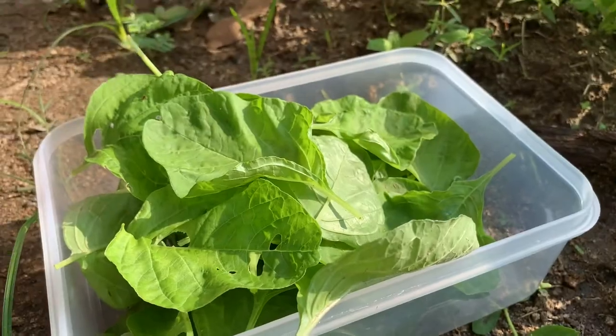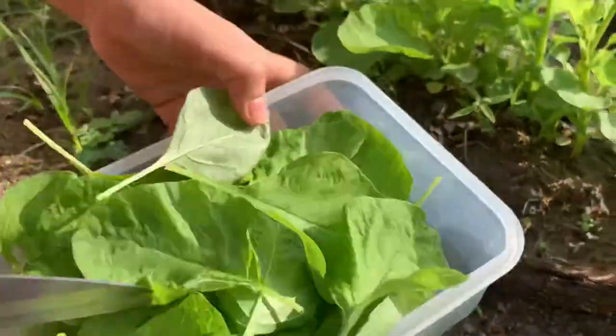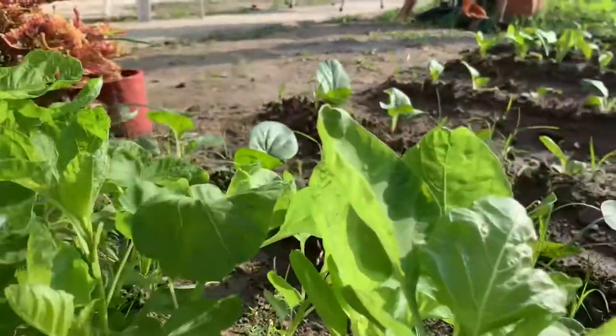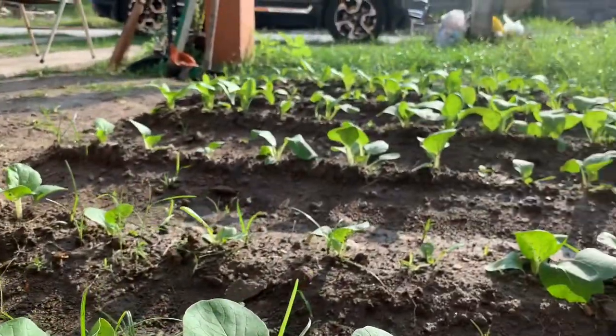Let's go back to the actual harvesting. Goody, goody, goody. That looks fantastic. Don't you think? What do you know — there are more spinach over there!